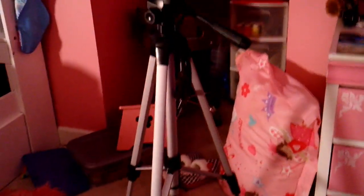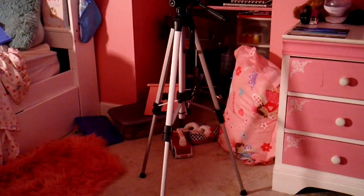Okay, so I'm back. First thing I'm gonna show you — I have the tripod set up. It's on a pretty tall setting. And this is the desk.